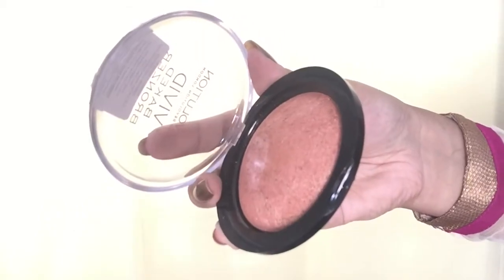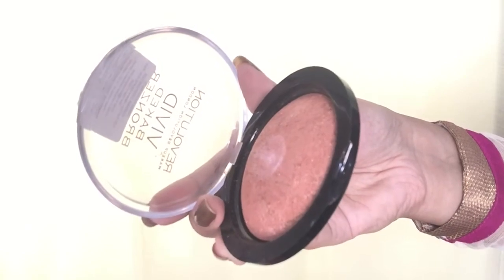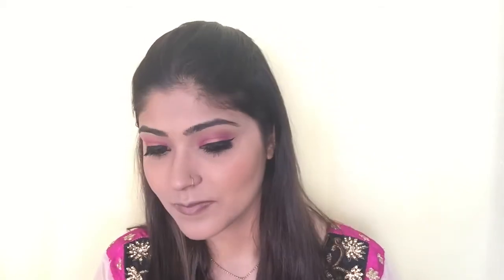Next I'm using a big bronzer by Makeup Revolution and applying it on the apples of my cheeks as both a blush and highlighter, using the Real Techniques Duo Fiber brush. I'm also applying it a little on the tip of my nose. I like to use this bronzer as a blush because it has a warm tone with gold sparkles, so it acts perfectly as both a blusher and a highlighter.